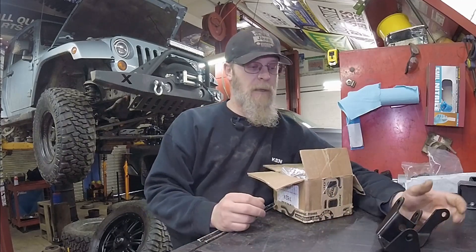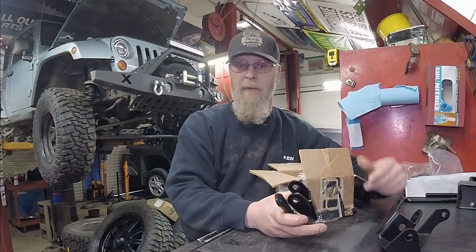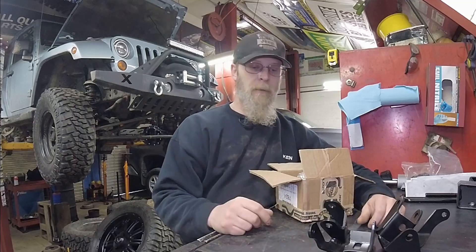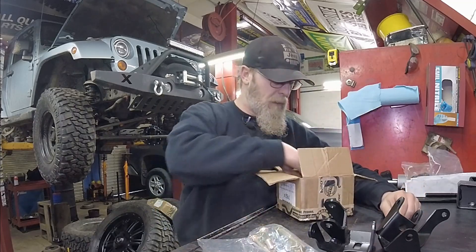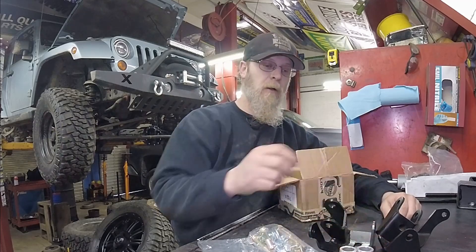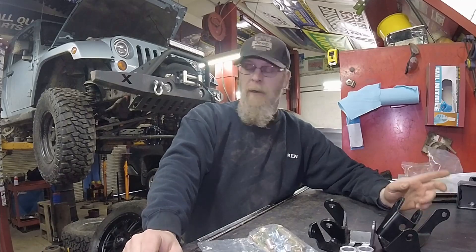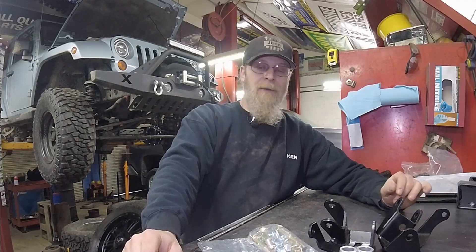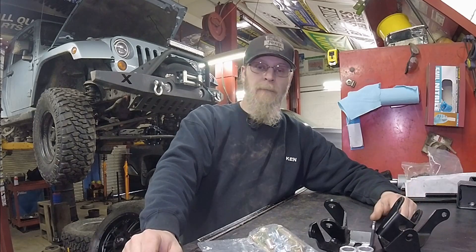I dropped them off at a local powder coater, had them done black. It doesn't affect anything — we left the zinc plating underneath, so it's kind of dual protected. There are two different brackets, comes with all necessary bolts and hardware, and comes with a couple of spacers that go where the shock used to mount. So we're going to rip these tires off real quick, explain better exactly what these do, and go from there.